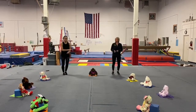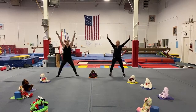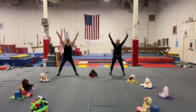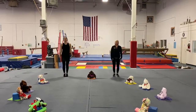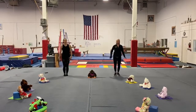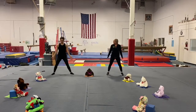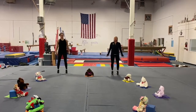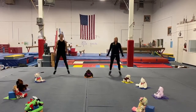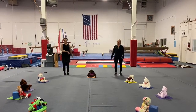All right, let's make an X. And make an I. Let's do the right. Jump your feet apart. Jump your feet together, apart, together, apart, together. You're doing the jumping jack!